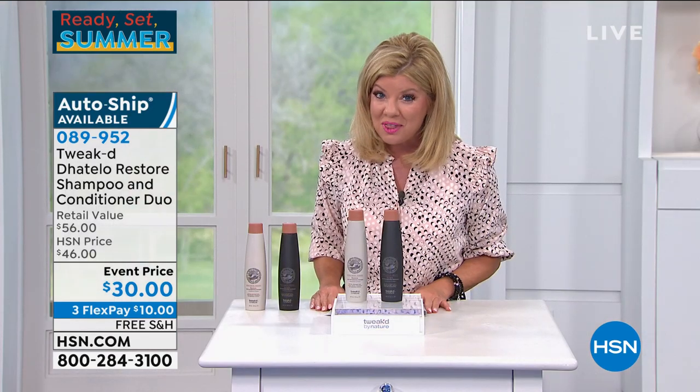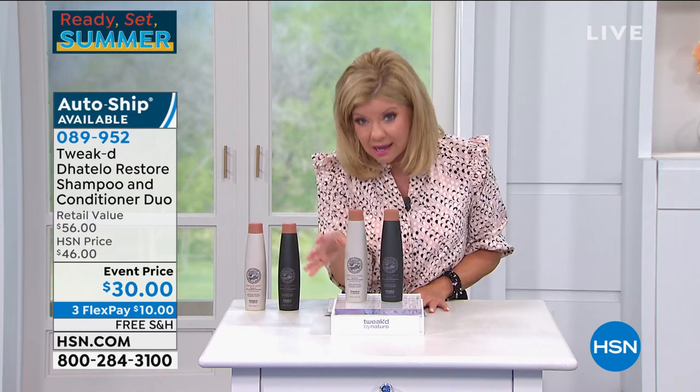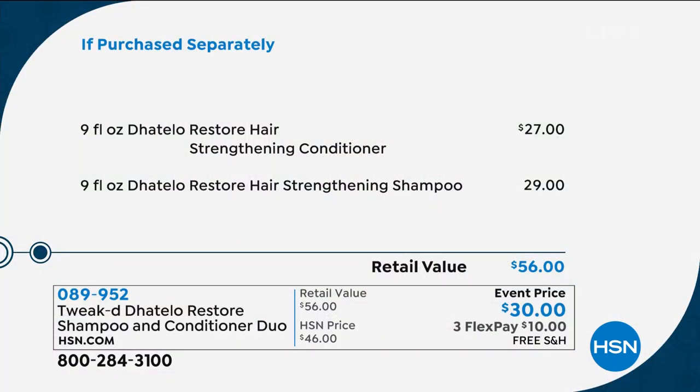You're receiving both at the special event price of $30. Typically the conditioner alone is $29 full size, and the shampoo is around $27 on its own — so normally $56 total retail. This is Restore and it is going to bring your hair back. This is why we're so lucky to have Tweaked here at HSN.